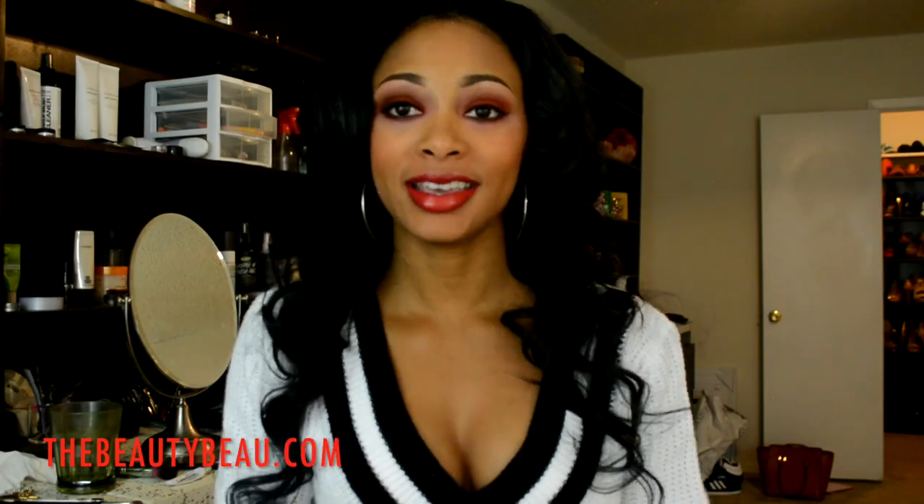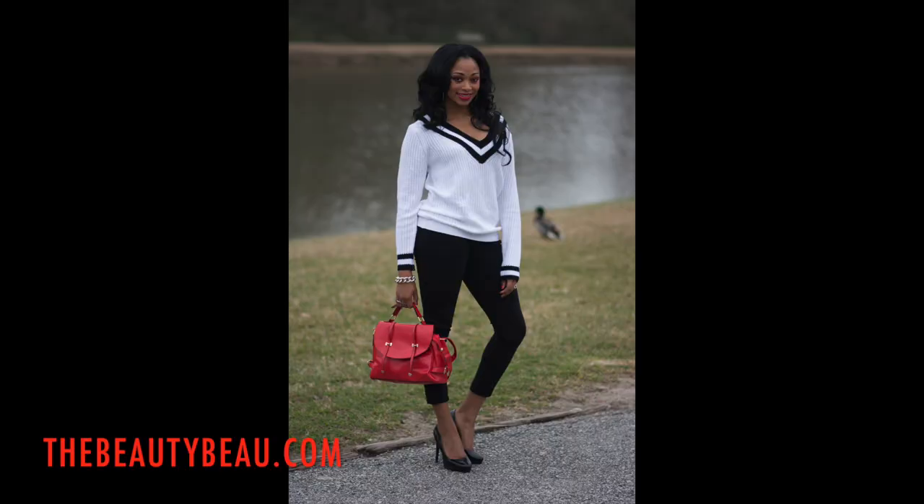I hope you guys enjoyed the look! Please check my blog for pictures and information and also an outfit of the day. I'll talk to all of you soon — thanks for watching!